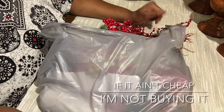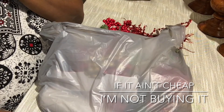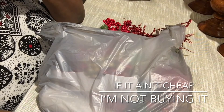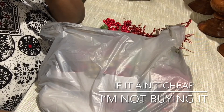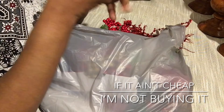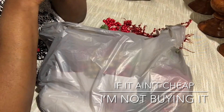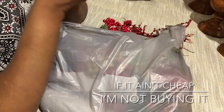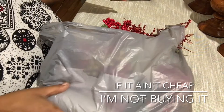Hi everyone and welcome back to 'If It Ain't Cheap, I'm Not Buying It.' Today I have a small Dollar Tree haul and a little thrift haul. This past Saturday I had planned to go to a Walmart about 40 minutes away that has really great clearance items, but I just haven't had a chance since I started my new job about three weeks ago. I ended up going to a new Dollar Tree instead, and they have all the Christmas items out.